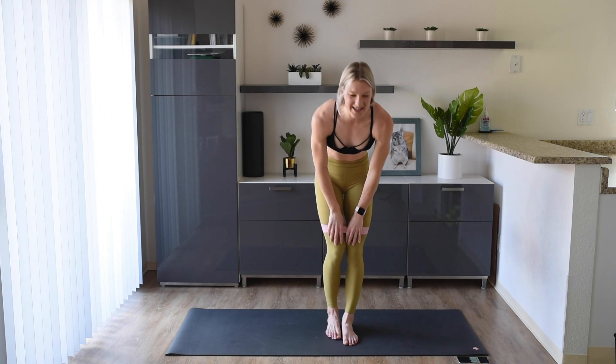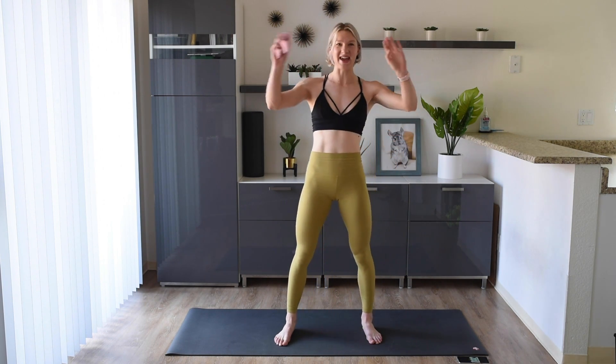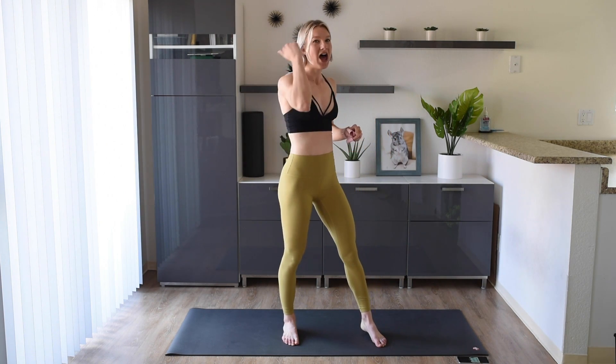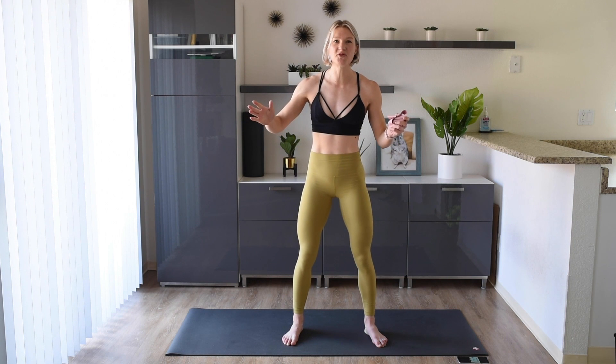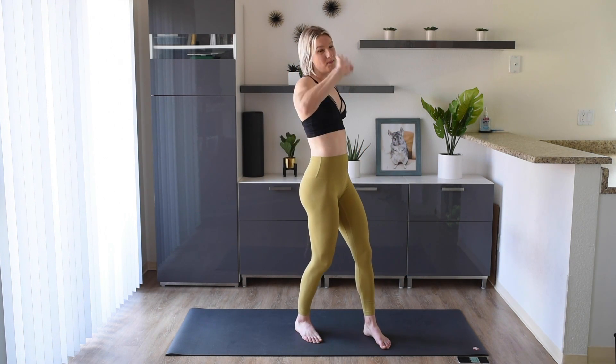Oh my goodness! Give those legs a shake and take that band off. You guys are amazing! If you like this video, make sure you give it a big thumbs up. If you're not subscribed already, make sure to hit that subscribe button and turn on notifications. I want to see you back here again soon — until next time, bye!